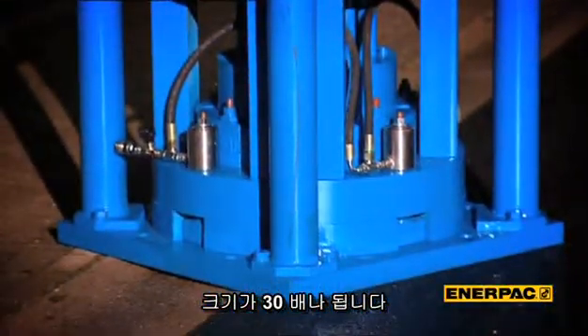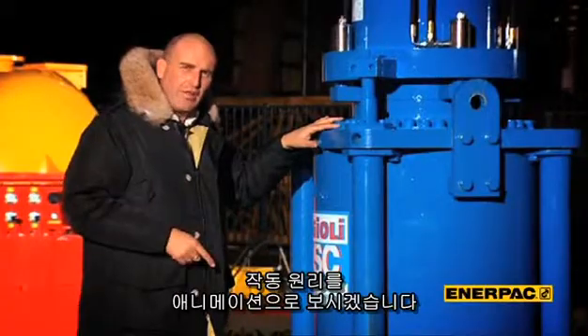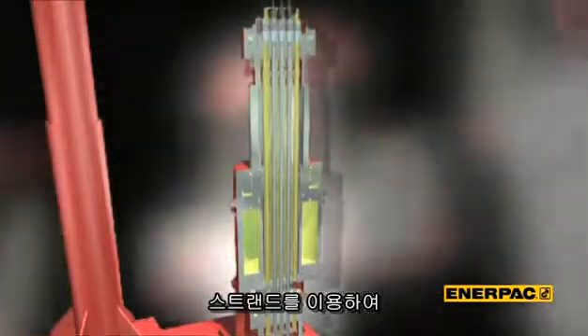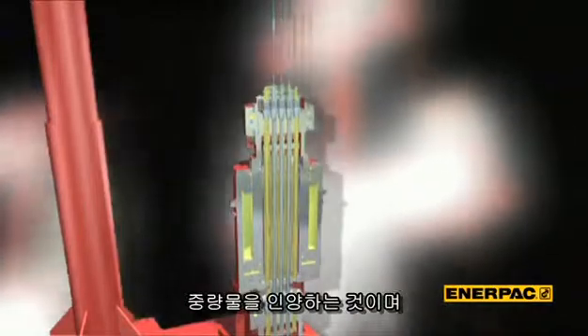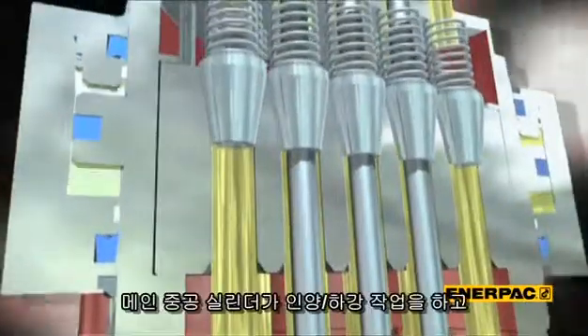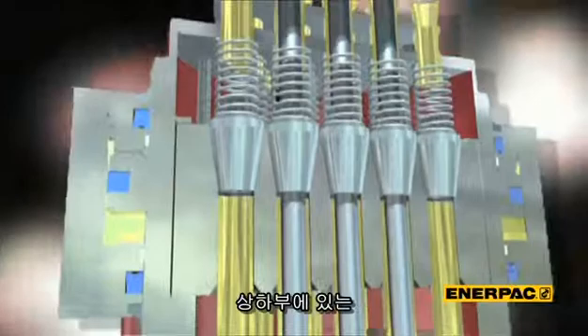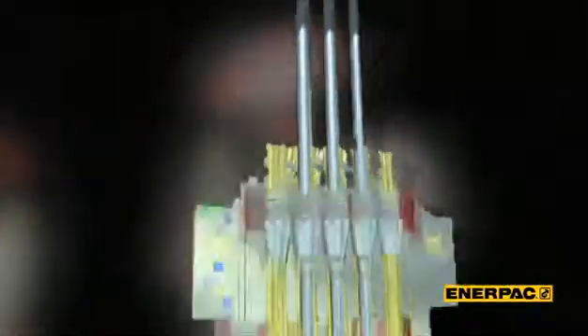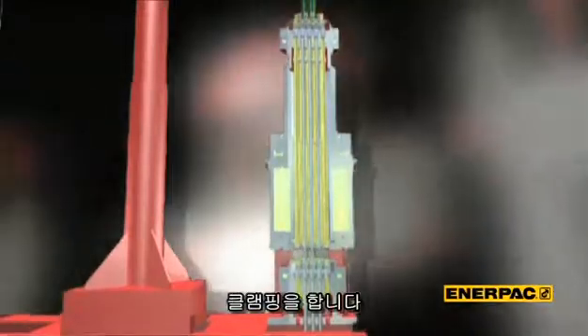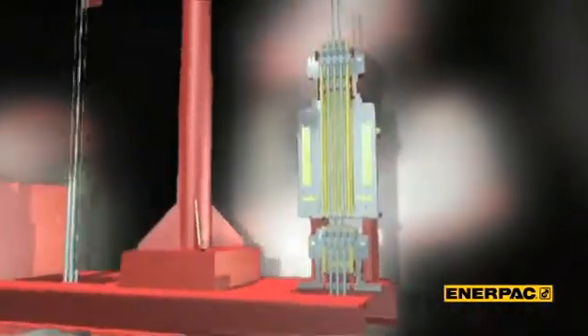To understand how it works, we have to look inside — and we're going to show you that with an animation. A strandjack works by lifting a bundle of steel cables or strands with the help of a hollow hydraulic jack or ram. To engage or clip the strand, two hydraulically operated grip mechanisms called anchors are situated below and on top of the main ram. By stroking the main ram in and out and operating the top and bottom anchor in the programmed sequence, a strandjack raises or lowers the cable bundle.